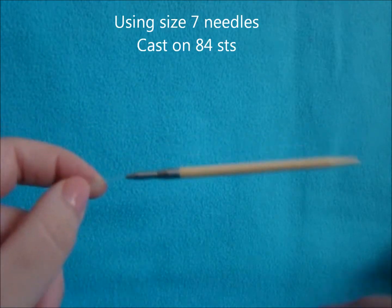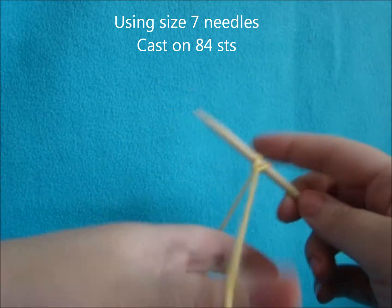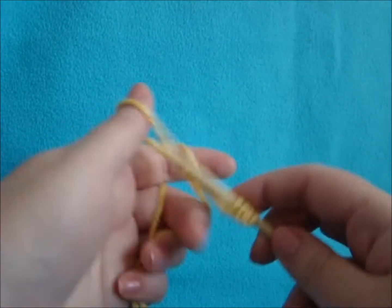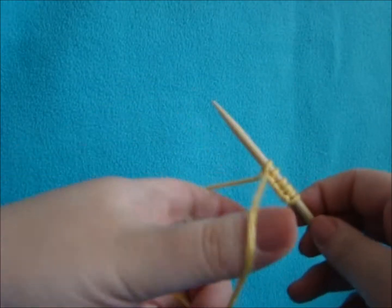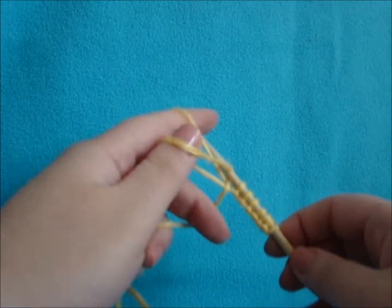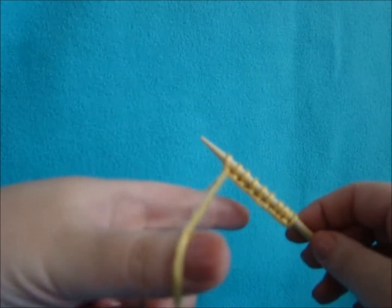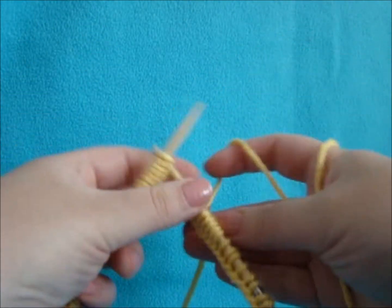Start with the size 7 needles and cast on 84 stitches. I'm using the long tail cast on method for this hat — you can use whatever cast on you prefer. Once you have your 84, make sure they're lined up straight on your circular needle.